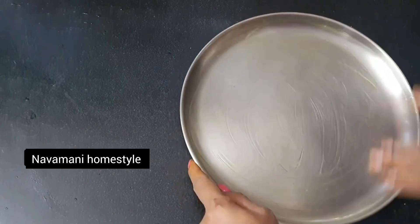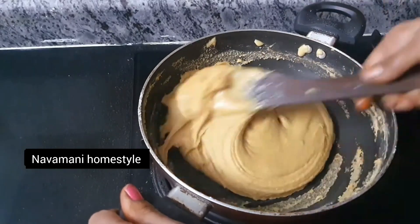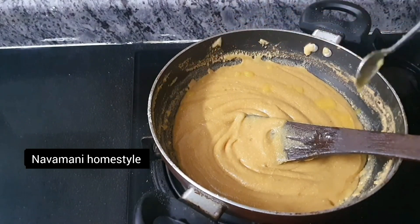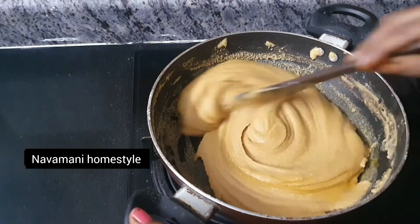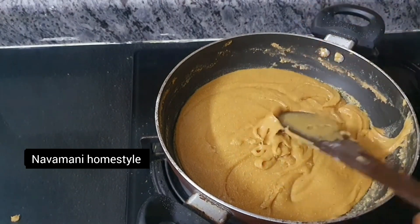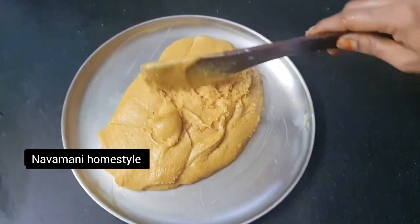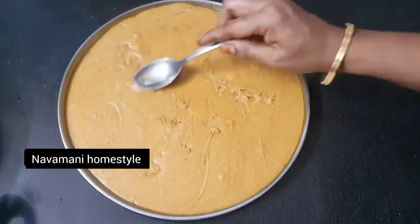We will add some to the plate. Put it in a plate and add a little bit more. We will get to the plate and it's delicious. Let's get ready for the plate. Put the plate together and cook it. It is a good recipe.